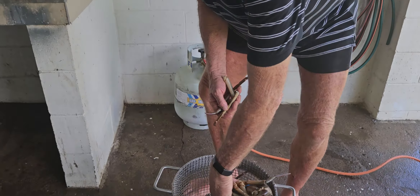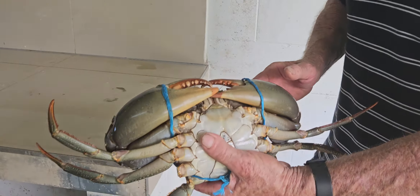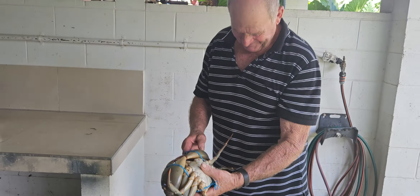They're nice big full A-grade crabs. Look at this, look at this beauty. He's going to be bloody wise. We can't wait to get them.